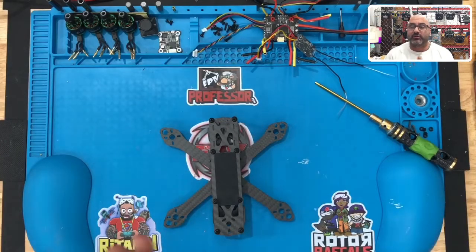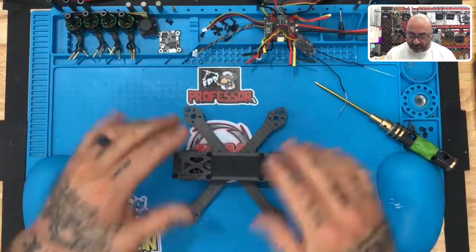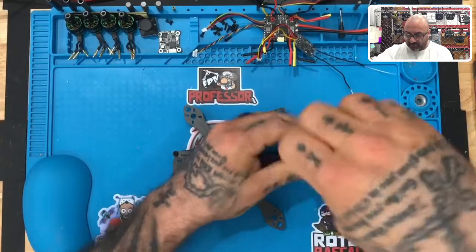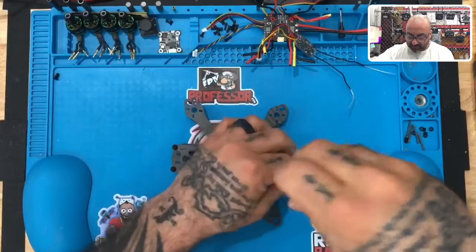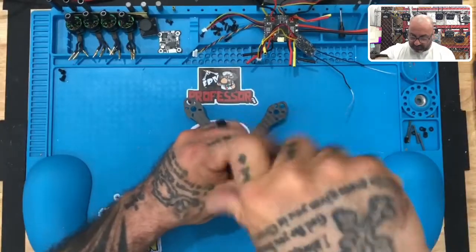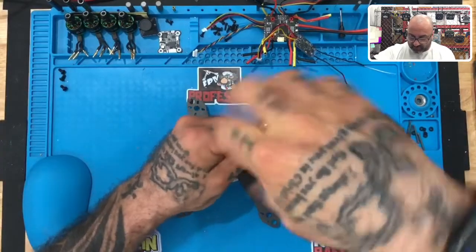All right guys, we're back — now we're on part two, which is going to be installing your flight controller. We just left off with the frame being put back together, and now what we want to do is go ahead and take the top of the frame off. So let's remove the eight screws here, set them aside, and get the flight controller situated on this build so we can get ready to wire it up.